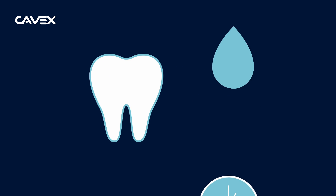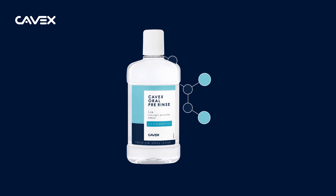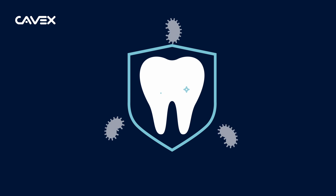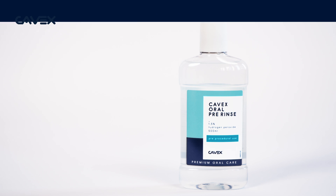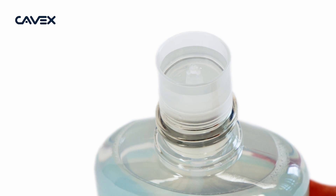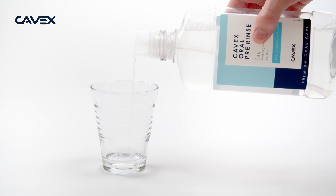The added glycerin prevents dry mouth. The solution also contains erythritol, which has an antibacterial function and enhances the cleaning effect. Using Cavex Oral Pre Rinse is easy — simply squeeze the bottle to fill the integrated dosing unit and pour its contents into your patient's cup.